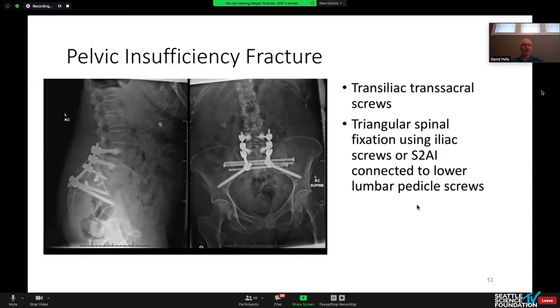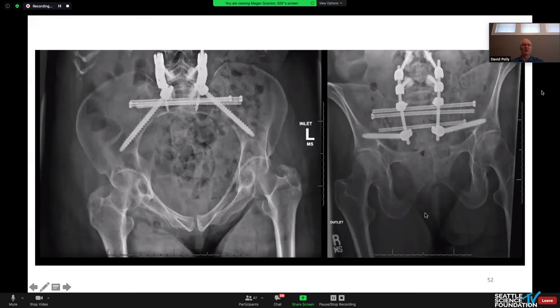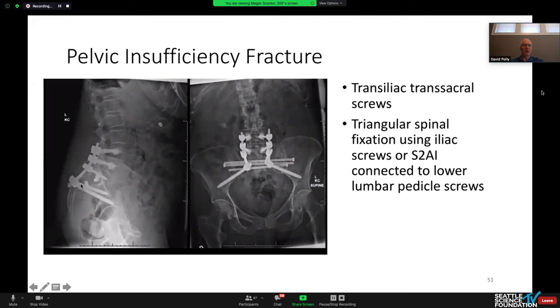This 94-year-old lady was admitted to our hospital. My colleague said she should just be treated with bed rest, but she had bowel and bladder incontinence. I like the Schildauer technique from Harborview for this kind of strategy — spinal-pelvic fixation with through-and-through iliosacral screws to buttress and help hold the sacrum in place. I have not yet figured out how to resolve the S1-S2 angular malformation, so she is left with residual pelvic incidence-lumbar lordosis mismatch due to the fracture changing her pelvic incidence.